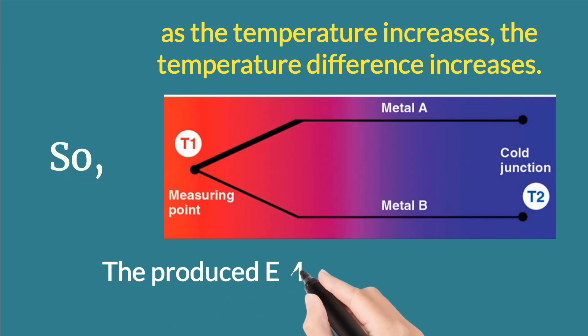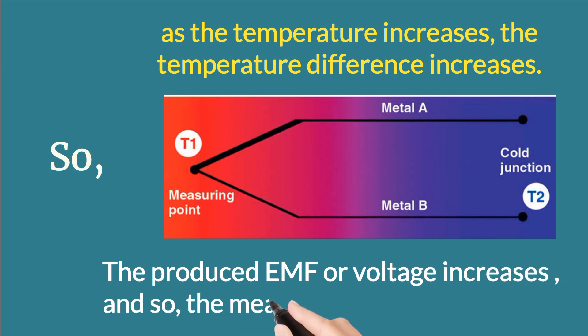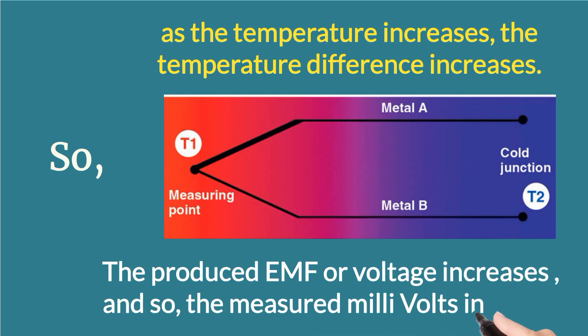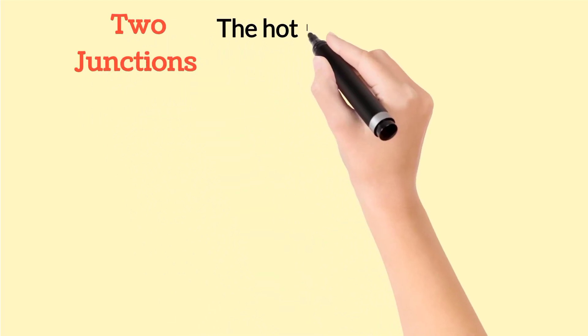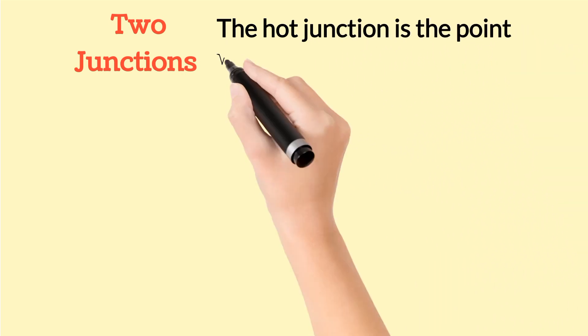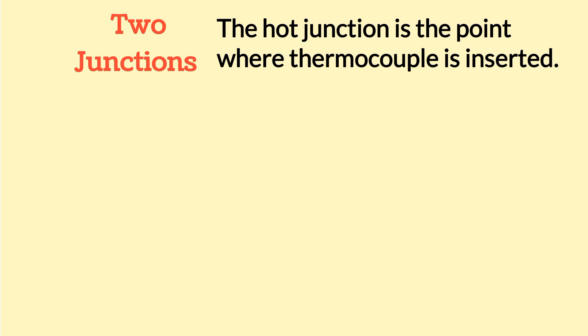As temperature increases, the measured millivolts increase. Now we will discuss the two junctions. The first one is the hot junction, which is the measuring point — the point where the thermocouple is inserted into any process.